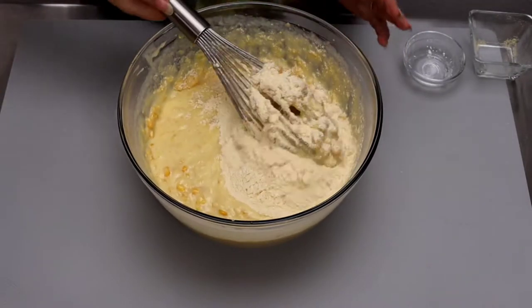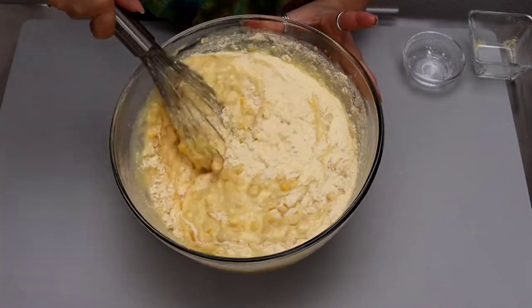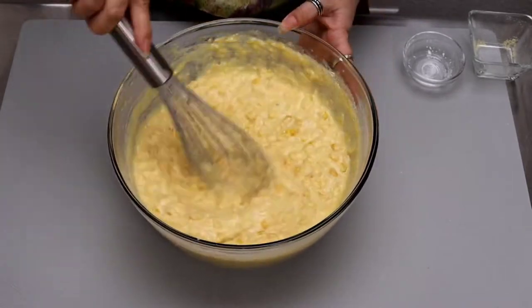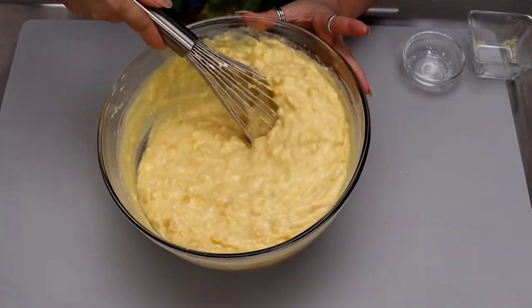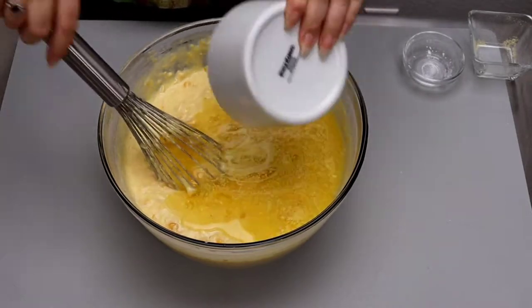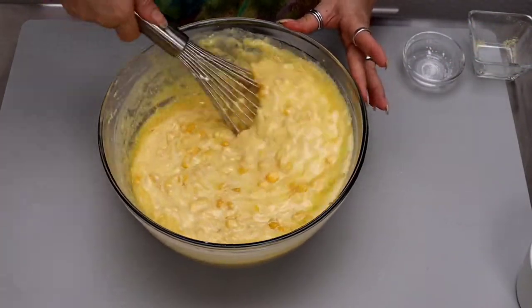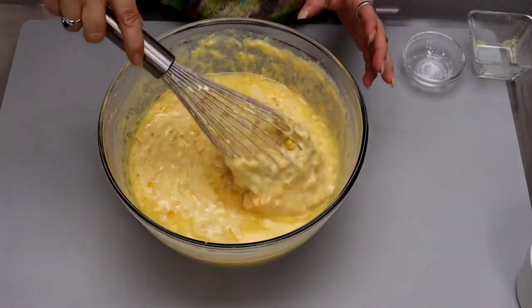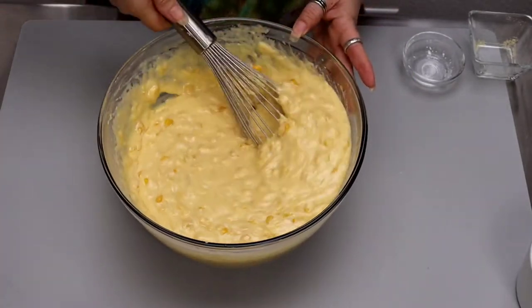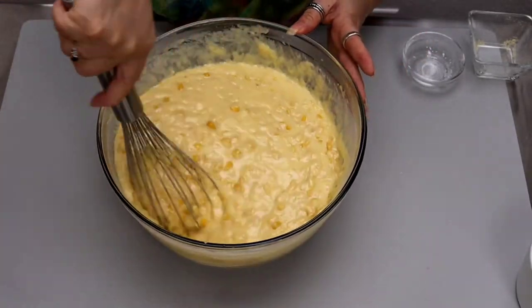With the whisk we want to fold the dry ingredients in rather than over-mix — fold from the bottom up. Once we have the flour and cornmeal incorporated, we can add the melted butter. Remember when you melt the butter, you want to make sure it's cooled. If you add hot butter to this mixture, you'll begin cooking the eggs and that's going to ruin your corn pudding. This is what the consistency looks like — it's fairly runny and that's perfectly normal because once we place it in the oven, it's all going to come together perfectly.